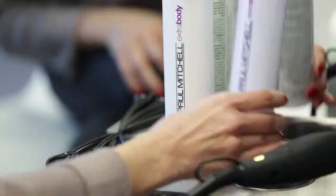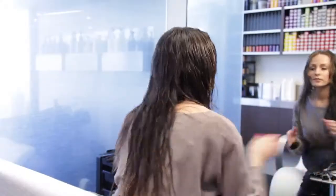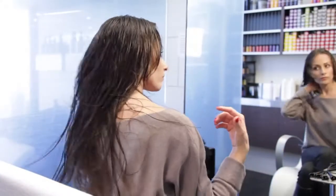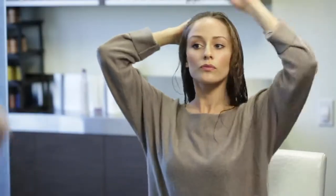Moving on, I'm going to use Thicken Up. The good thing about Thicken Up is that it's going to give me that memory and hold without giving me that heavy product feel. I want to make sure that I have an even application of the products throughout my hair, so I'm going to use the 413 from Paul Mitchell to brush it through.